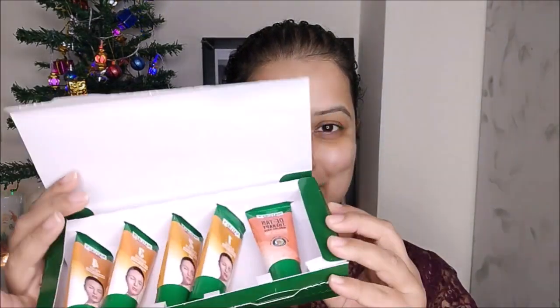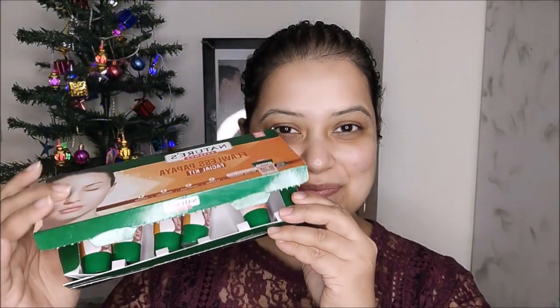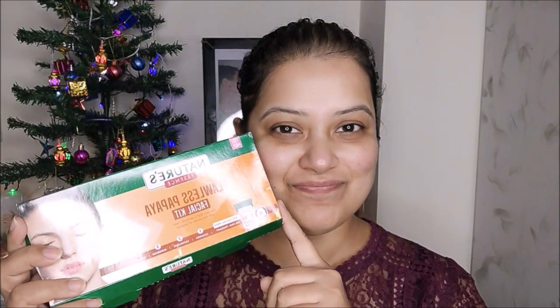Now you can do your facial at home in just rupees 260, sitting comfortably at home. Overall, I really like this facial kit because it is very easy to use and very effective, as you can see from my demo video. If you're looking for a good facial kit at an affordable price, do check out Nature's Essence facial kits. They are really affordable and very good in quality. Nature's Essence has built a reputation for transformative and trustworthy skincare products — each product is made with the most potent natural ingredients, precisely extracted and blended by science. You can definitely try out this facial kit.